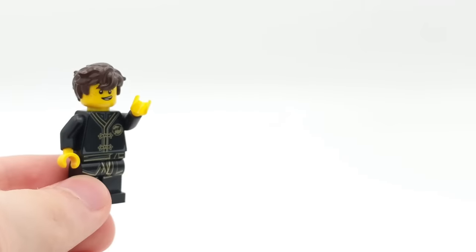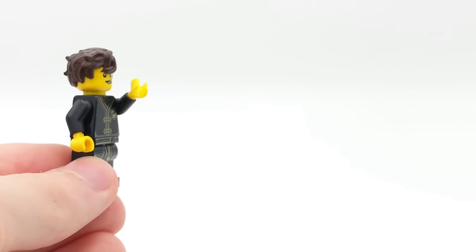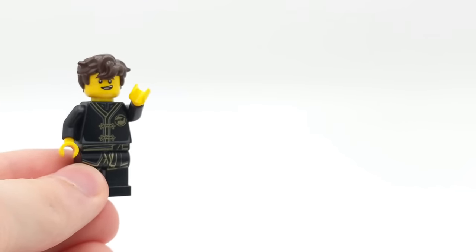If you enjoyed this video, let me know with a like rating down below. Subscribe for more LEGO videos and check out the rest of my minifigure openings. I'm Spiprix. Have a great day, and I'll see you guys in the next video coming very soon.